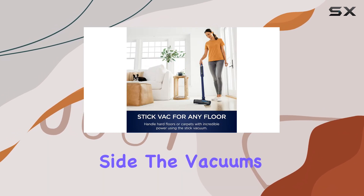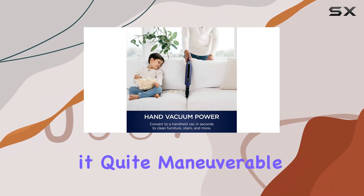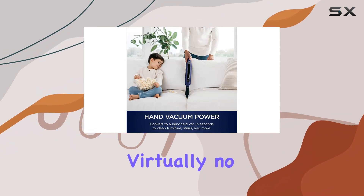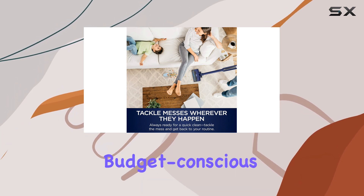On the plus side, the vacuum's rotating head and configurable design make it quite maneuverable. It also incurs virtually no recurring costs, which is a significant advantage for budget-conscious users.